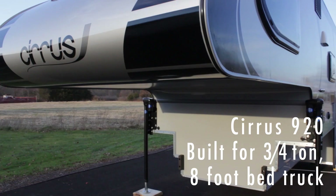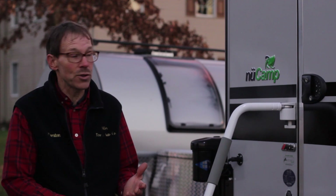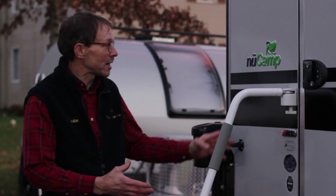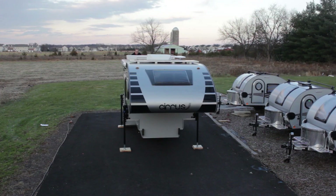The 820 and 920 are all aluminum frame construction with Azdel bonded to the fiberglass, so there's no warpage like you used to see in older campers that had bare fiberglass. This one is complete aluminum frame with the Azdel and fiberglass and sheet aluminum on top so that it's a walkable roof — no leaks because of the one-piece aluminum.